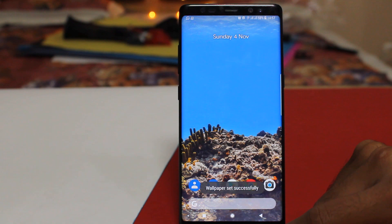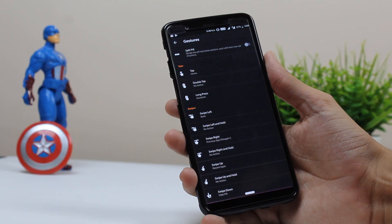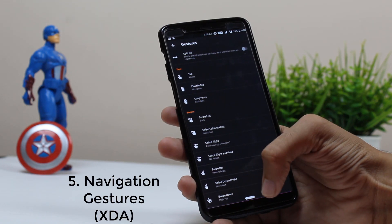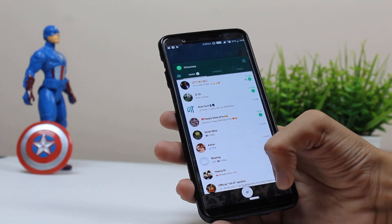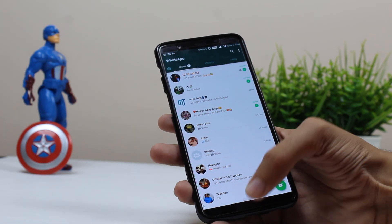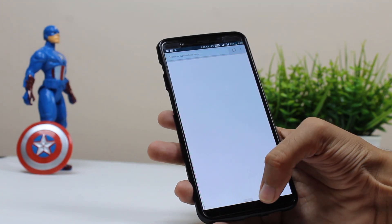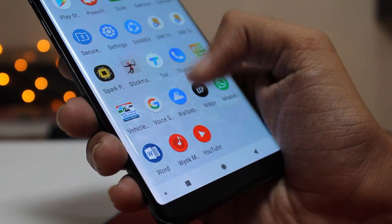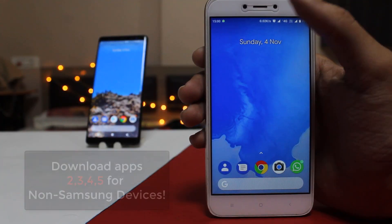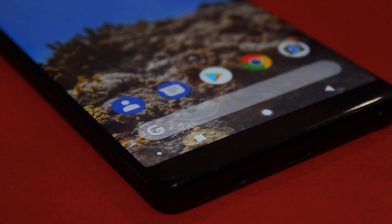So this was how you can get the pixel look and feel on your Samsung device. If you want the Android Pie navigation gesture, you have to download the app called Navigation Gestures by XDA, and you will get the pixel navigation bar on your device. You will have to provide permissions via ADB, and I already have a video on how to set up this app on your phone. You can check out that video in the card section above or in the link in the description below — it's a very simple process to get the Android Pie navigation bar.